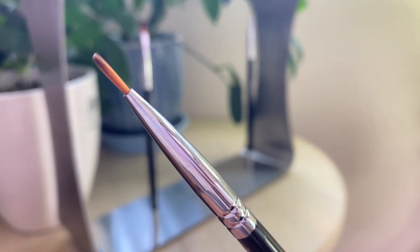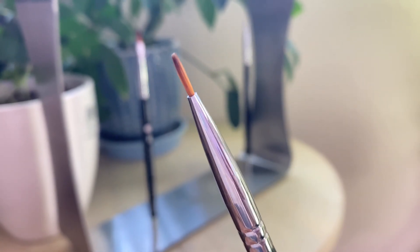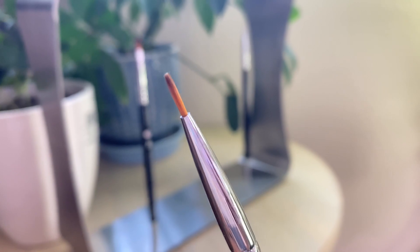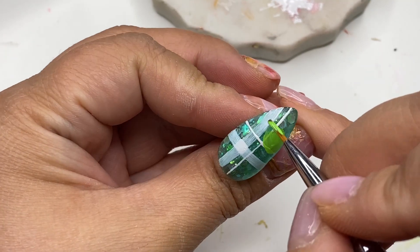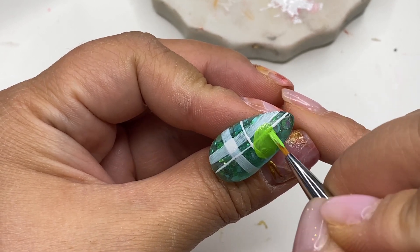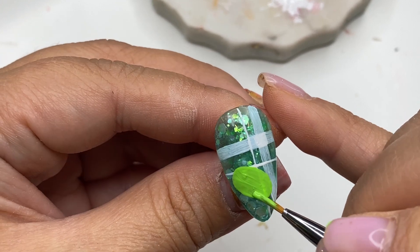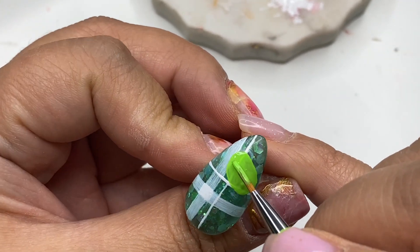This is the liner number two brush and I'm going to start painting out Kirobi from Sanrio. The length and thickness of this brush makes it easy to fill in colors when working on shaped artwork. Just remember that when working with these type of brushes, make sure to always saturate your brush with enough gel color.